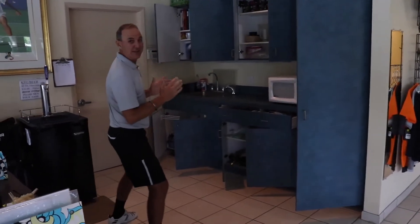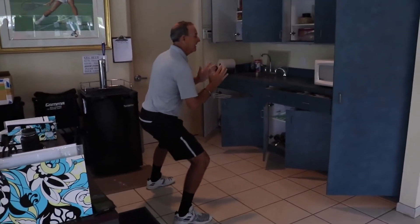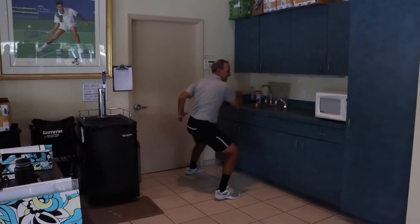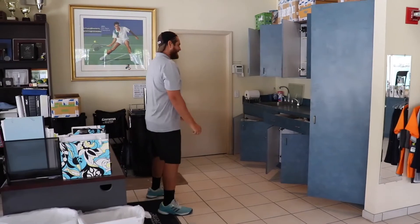This is pretty fun. So you start in the ready position. Alright, you ready? I'm ready. Go! I'm ready — 4.63 seconds.